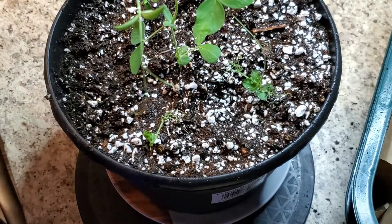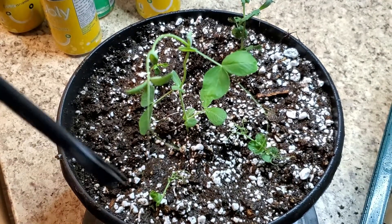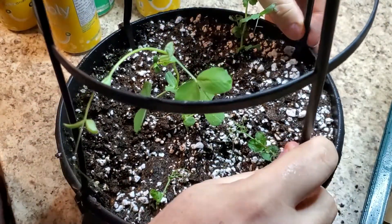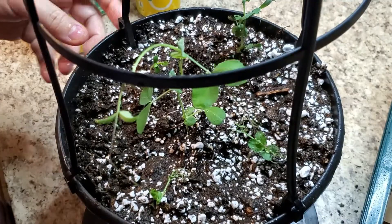And now we're gonna put one of these things, because these plants are growing pretty fast. So let's put this here — I already have a spot for it.